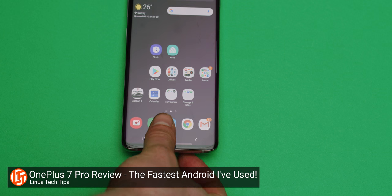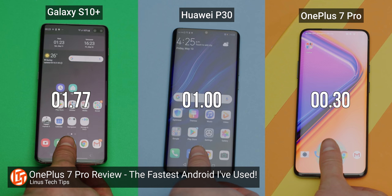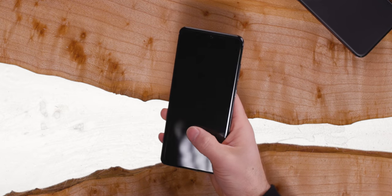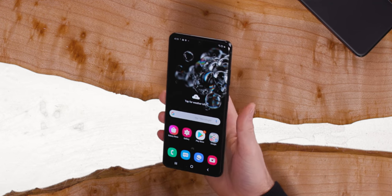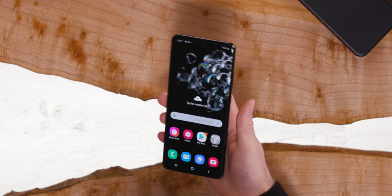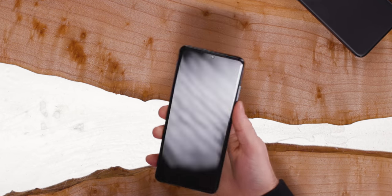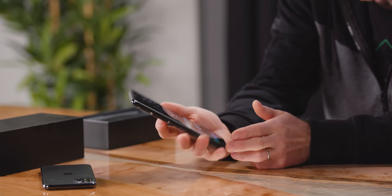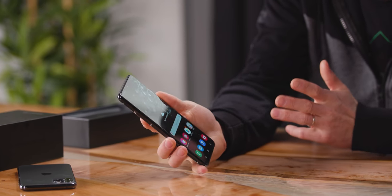I wasn't that happy with the speed of Samsung's ultrasonic fingerprint scanner when it first came out, and I was accused of using it wrong. But as it turned out, they did end up updating it. It doesn't matter if you just touch it or hold it — it's exactly the same speed. It's still a touch lower than OnePlus's, but they've definitely improved it quite a bit. That's not bad — I can definitely live with that. It's in a really ergonomic spot too, right where I would naturally touch the phone. It seems to not really care if you get it in exactly the right spot.